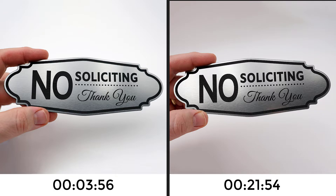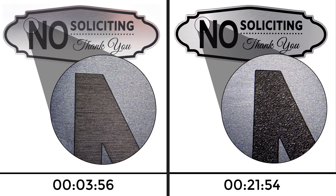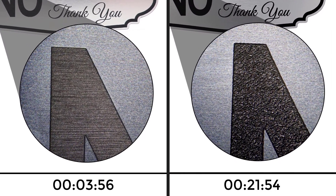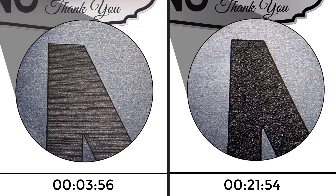Let's take a side-by-side look at the engraving details. The Rayjet produces a straight-line, smooth engraving, while the Glowforge produces an orange-peel look to the engraving — but both brands produce a nice-looking finished sign.